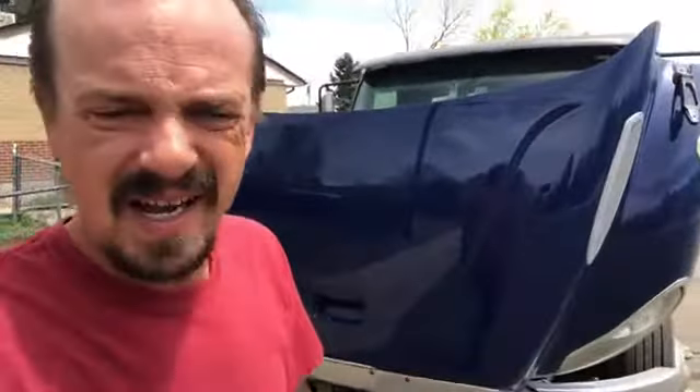I've owned this truck for about two years and I did oil changes, fuel changes, basic things like new tires and stuff like that. But there are a couple of things I didn't do, and I'll show you what that is.